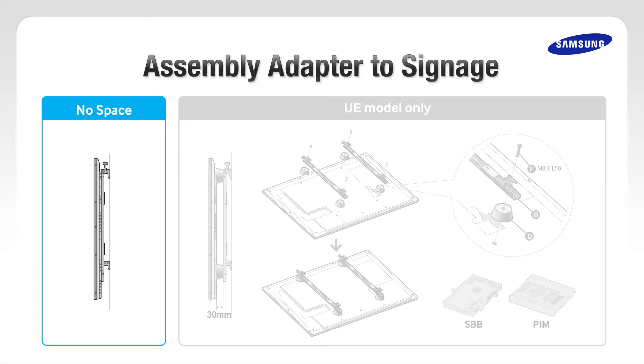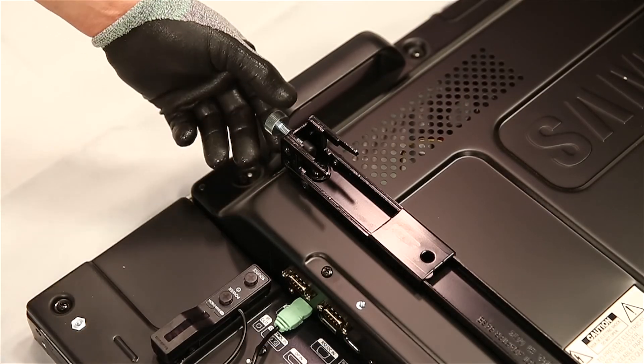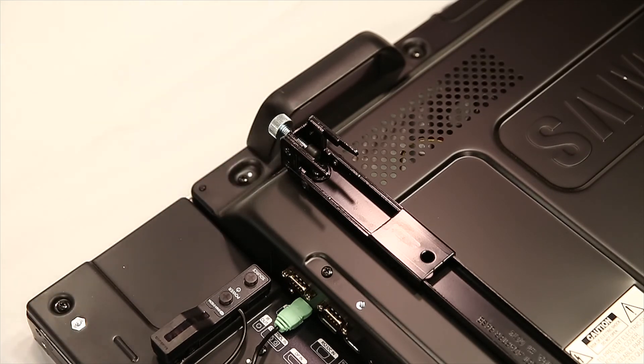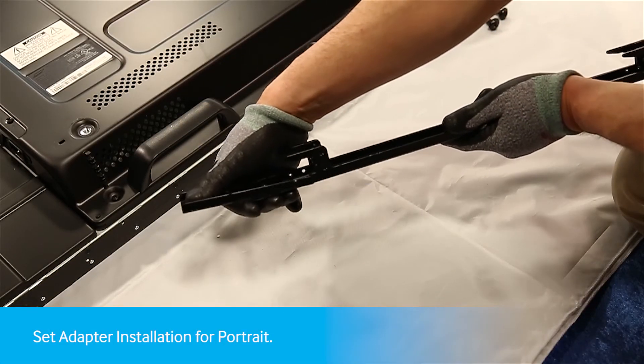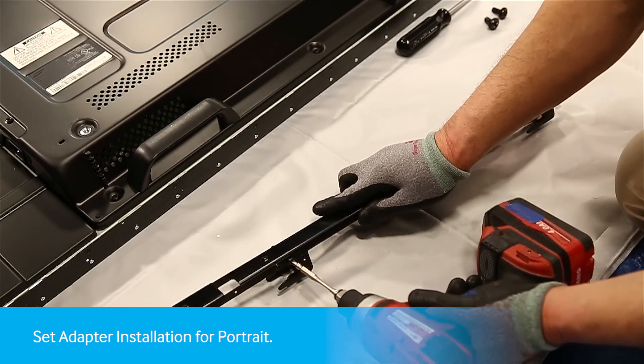Usually, there is no space between the LFD and set adapter. If you are installing a set back box or PIM to a UE model, be sure to install the holders to ensure an additional gap of about 30 millimeters behind the wall mount. To ensure enough clearance when mounting on the top row, adjust the set adapter height to about two-thirds of the way down. Since the portrait orientation uses a 600 VESA mount, you will have to open the bar and secure both sides with a screw.